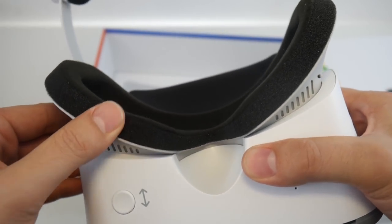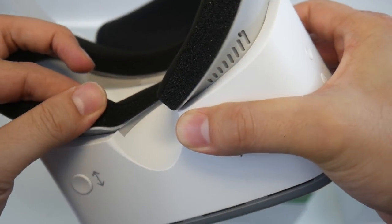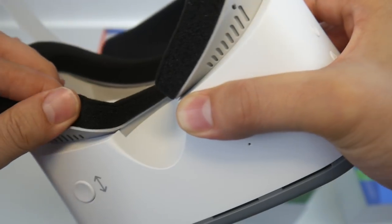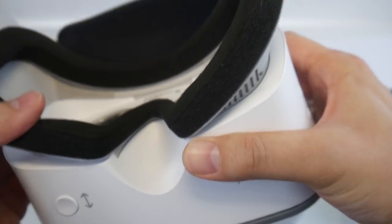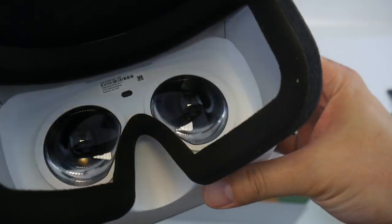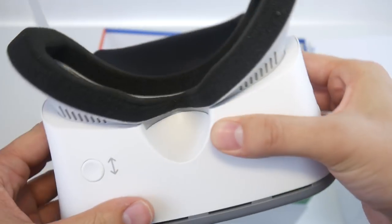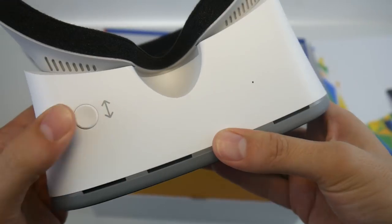The face padding is made out of foam — very soft but kind of cheap-looking foam. Unfortunately, you cannot remove or exchange it because everything is glued in place. There is no velcro. So if you sweat into it and think you can exchange it or wash it, unfortunately you can't.